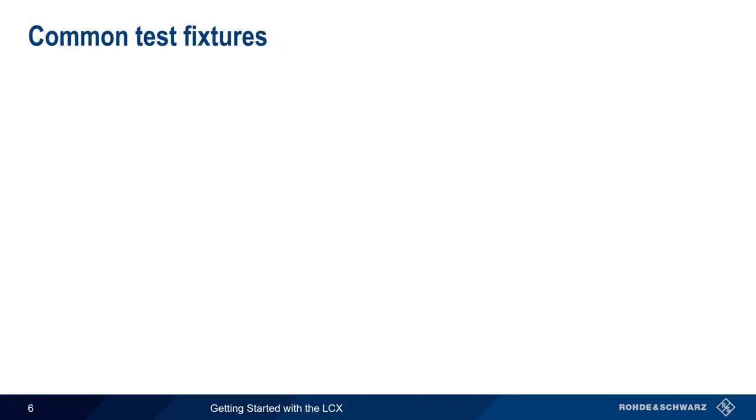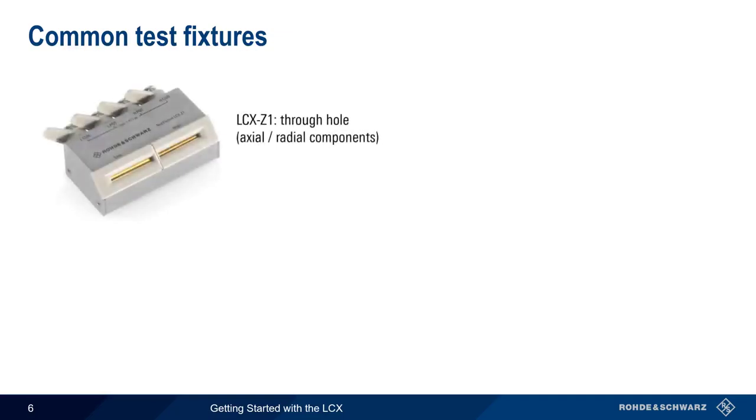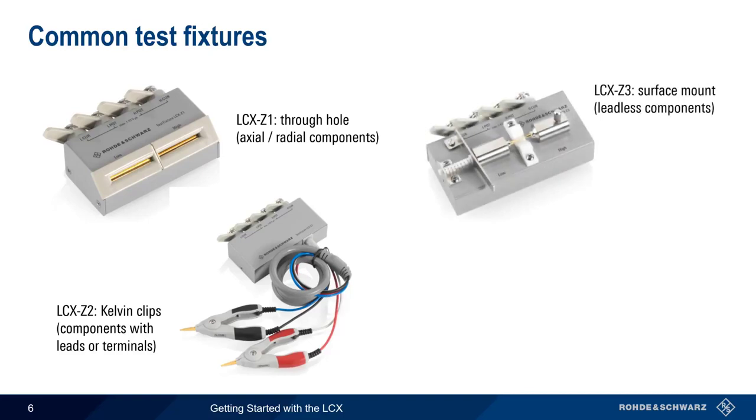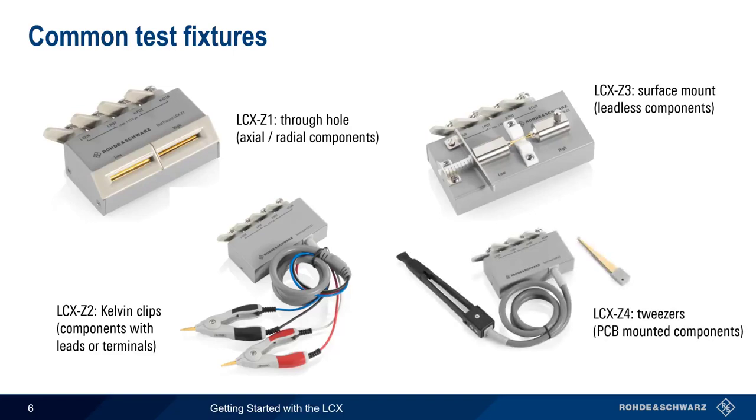Let's take a closer look at some of the more common test fixtures. The LCX Z1 is intended for use with through-hole components that have axial or radial leads, which are then inserted into the slots. Another way to measure components with leads or terminals is using the LCX Z2 Kelvin clip fixture, which we'll be using in most of our examples. For leadless surface mount components, the DUT can be inserted into the LCX Z3 fixture. PCB mounted components can be measured using the tweezers of the LCX Z4 fixture.